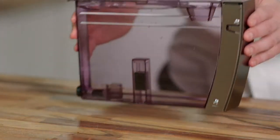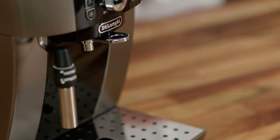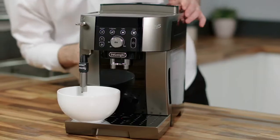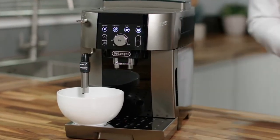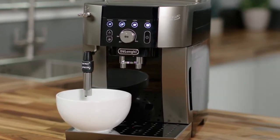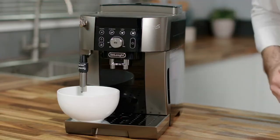The steam light will flash. Place a receptacle under the frothing nozzle and turn the dial to deliver water from the spout. It's normal to hear a loud buzzing noise — this is just the empty circuit filling with fresh water. When the water delivery stops, close the dial and the machine switches off.